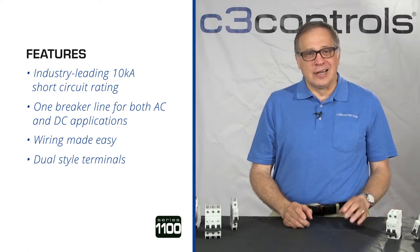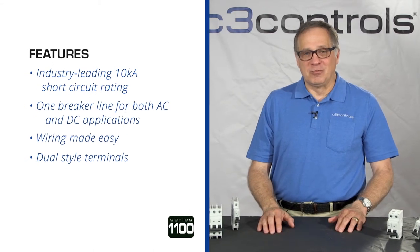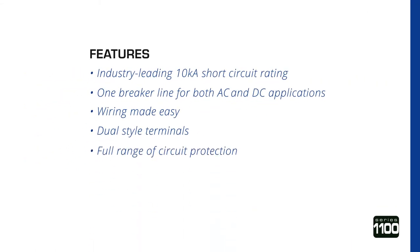They are IP20 guarded against accidental contact with live parts as well. A full range of circuit protection is available in single pole, single pole plus neutral, two pole, three pole, and three pole plus neutral.